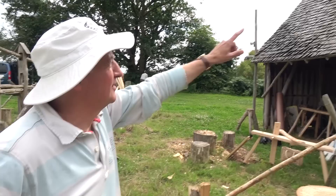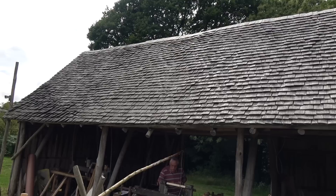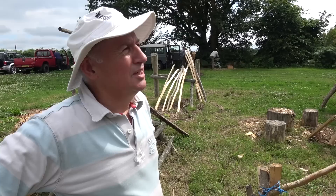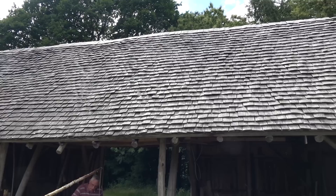Hi John, you've very kindly shown us about shingles and how they're made. Well, here's an example — about two and a half thousand on this side of this small barn. These are handmade shingles, sometimes called shakes. I think they were originally both called shingles and shakes, but in America they seem to refer to the handmade ones as shakes and the sawn ones as shingles.